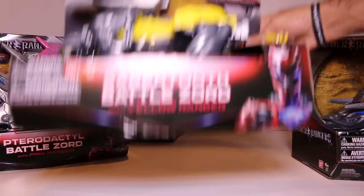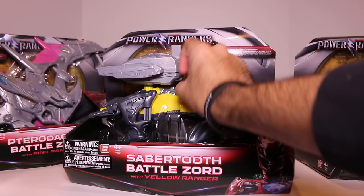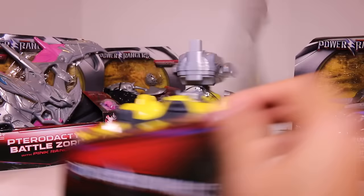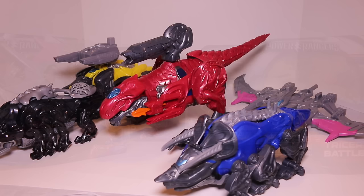Then last but not least, we have the Sabertooth Battlezord. So they're just calling it the Sabertooth, not Sabertooth Tiger, although I'm pretty sure they've called it the Sabertooth Tiger in other stuff. Unfortunately, the one that I got — the only one they had — the little tie broke off, but whatever. I still got everything included. It does come with a Yellow Ranger. And this one comes with Twin Cannons as well, so that's the gimmick for this Zord. Enough talking — without further ado, let's just get these things open and take a look.